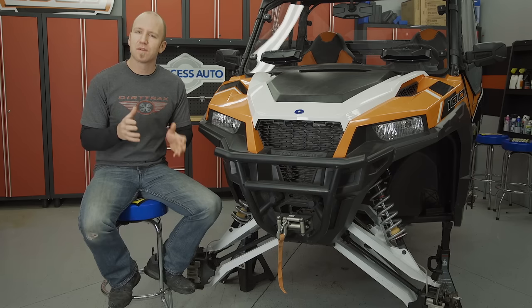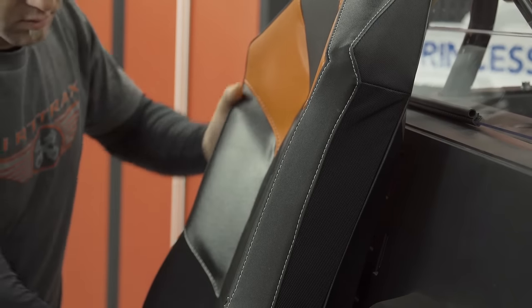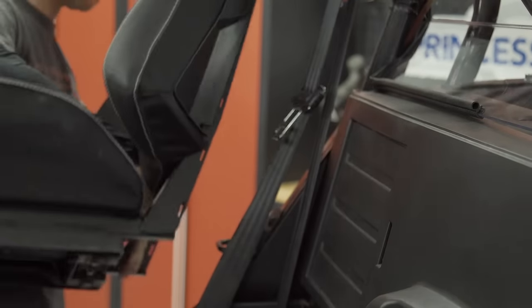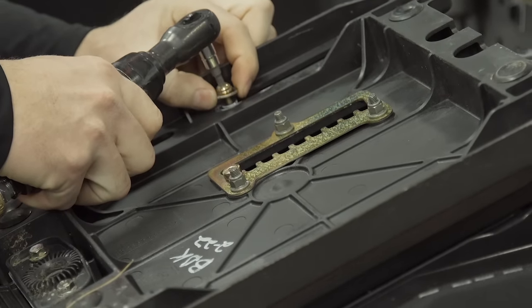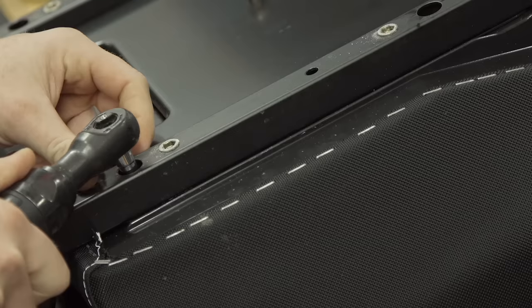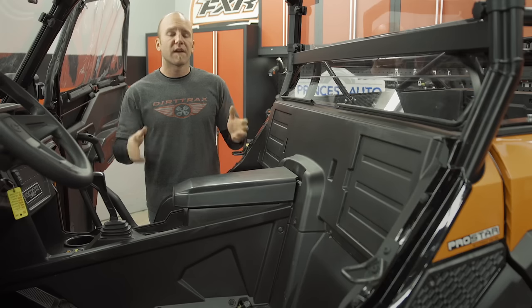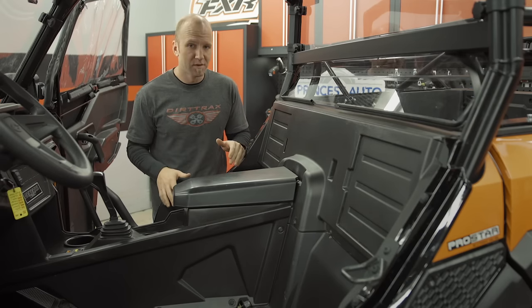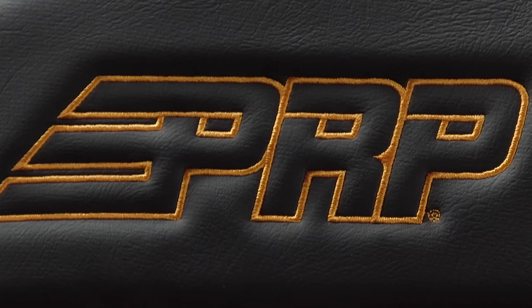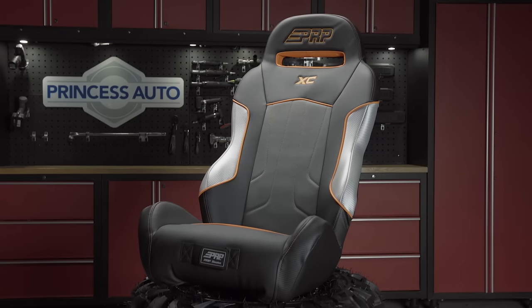Before we get to the wheels and tires, I have a couple of things that are going to add to our comfort and safety. On the comfort side, I'm talking about seating. The number one most important thing to keeping you comfy on a long day's ride is a good quality seat. The stock seats in most side-by-sides are okay, but they leave a lot to be desired. And once you've put your butt into a high-quality aftermarket seat, you're not going to want to go back. PRP is a seat brand that I trust — not just because I have experience with their products, but because seats and seat accessories are what they do, and that's all that they do.